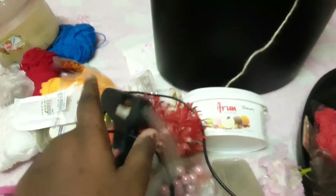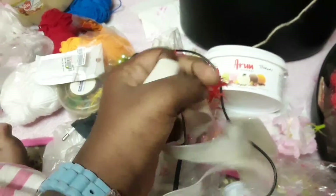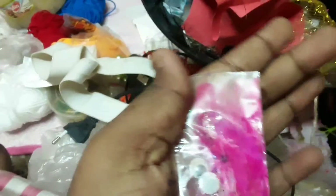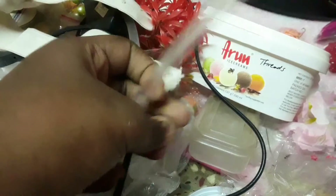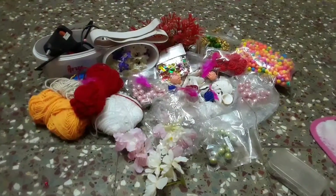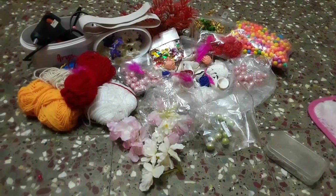Then I have a glue gun which I hardly ever use, and I have elastic and also some feathers — I had lots of them but they're all gone now. And then a glue gun stick. Those are all the other craft items I have.